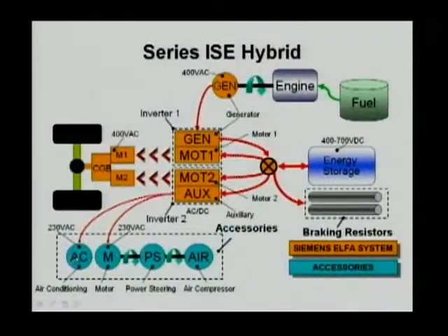The auxiliary power electronics is actually controlling the air conditioning motor, the power steering, and the air compressor. Why an air compressor?